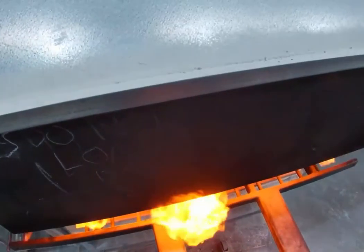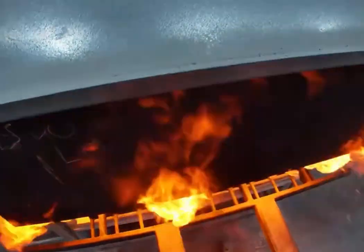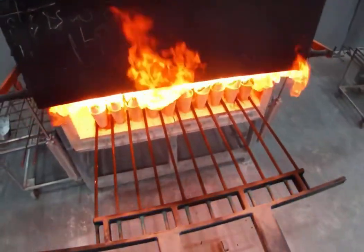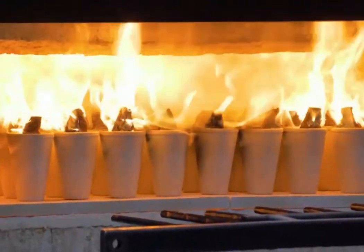Welcome, mining enthusiasts and geology aficionados, to the MJ School of Mining and Geology. Today we embark on a journey back in time, delving into the ancient art of fire assay — a method steeped in tradition yet revered for its precision and accuracy in extracting precious metals from the earth.